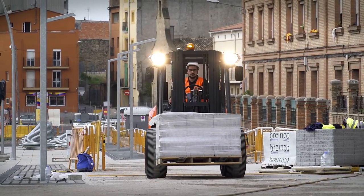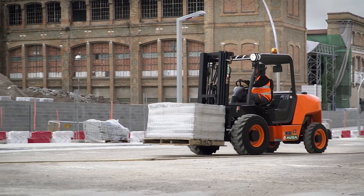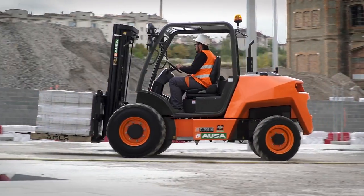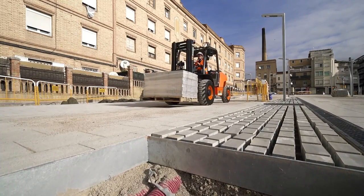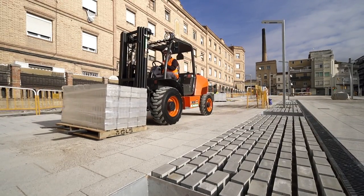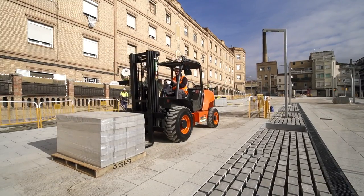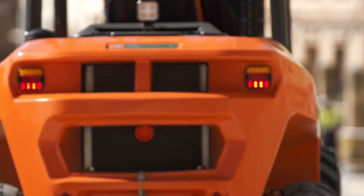Finally, the new C201H urban forklift can be configured with an open or semi-closed cab with front, rear, and upper windshield, and also has a large number of accessories so it can be adapted to the needs of each customer. If you are looking for a compact forklift with great maneuverability in urban settings, with the new C201H model you will be able to perform your tasks quickly and reliably.